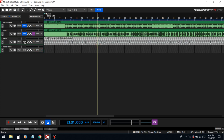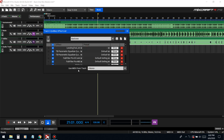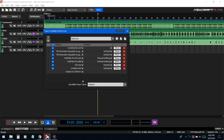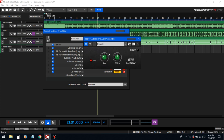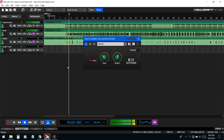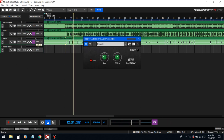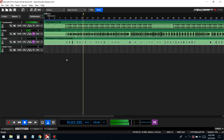Now we're just gonna save this as a preset so we don't have to redo it for the ad-libs. For the ad-libs we're gonna do something totally different — first thing we're going to take off the widener, because we're gonna have these ad-libs going back and forth from left to right with an auto-pan. We'll put it on 2:1 time with an 8th note, just to get a little bit of movement, and bring the volume down a bit.